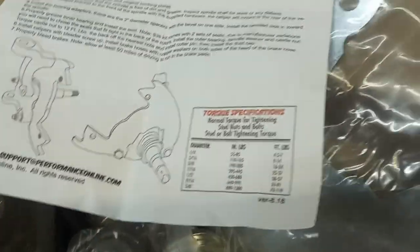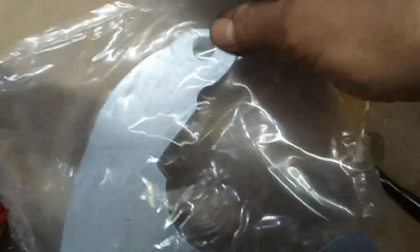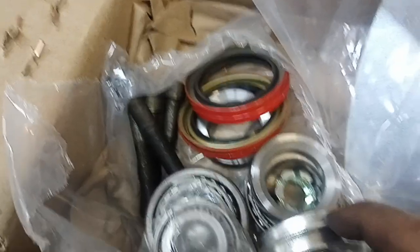It comes in three boxes. You get the rotors, you get the hardware, nice heavy mounting brackets, and bearings.